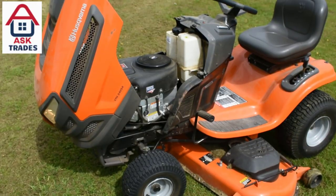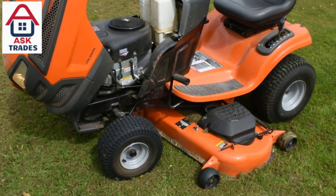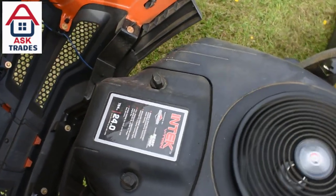Hello everyone, welcome to the AskTrades YouTube channel. Here we have another great review — a long-term review on the Husqvarna YTH 24V54.